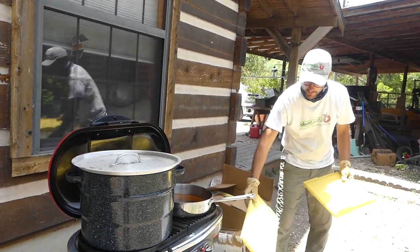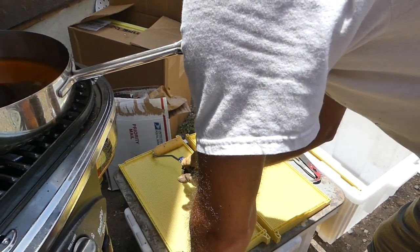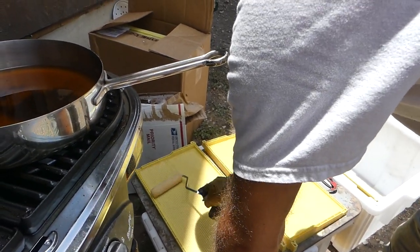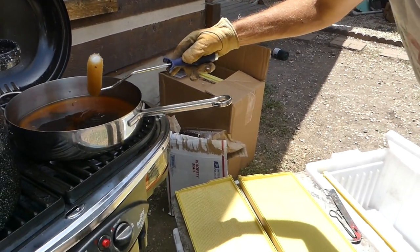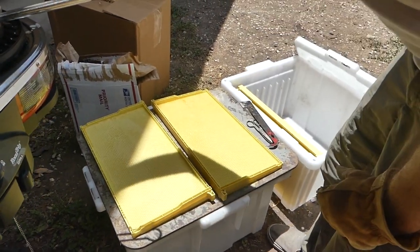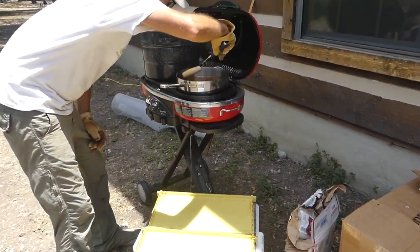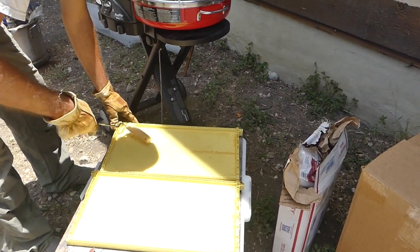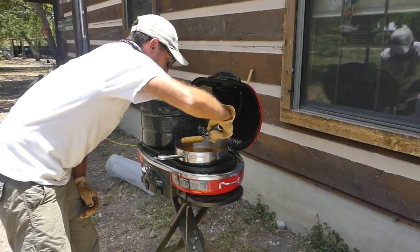We'll lay two at a time out here on my little metal tabletop. I've heard some people actually dip these frames in a big vat of hot wax, but I don't have anything that big, so I'm just going to use the roller method. This looks like it's working out pretty well. I think two rolls is going to be just right. I'm saying all this out loud because, like I said, I'm experimenting.